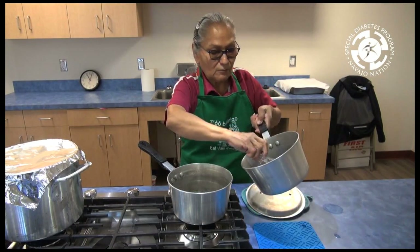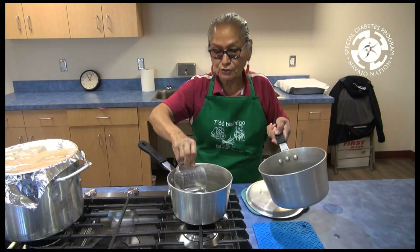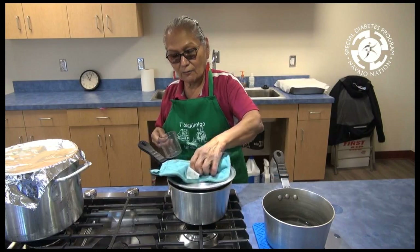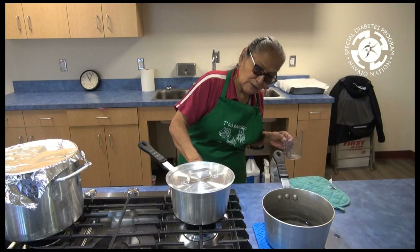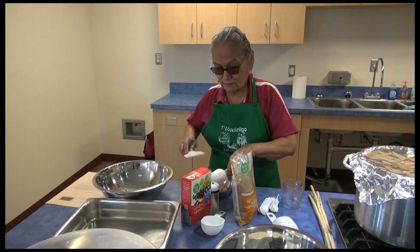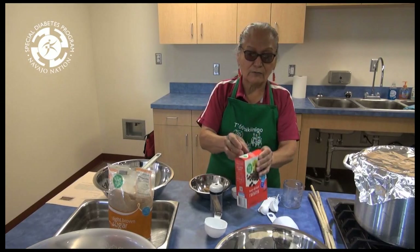Now I'm going to put a pot of water on for the raisins and sugar to make the syrup. I'm going to put that on and measure out the ingredients and let this warm up. Just put it on medium so it doesn't get too hot. That's one-fourth of a cup of brown sugar, and then we're going to do another one-fourth of a cup of raisins.